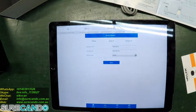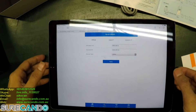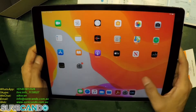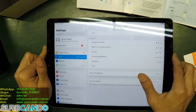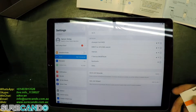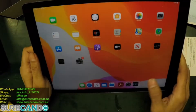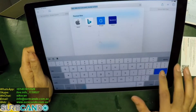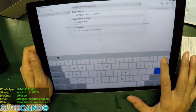Let's try that again. I need to wait for it to come back online again.